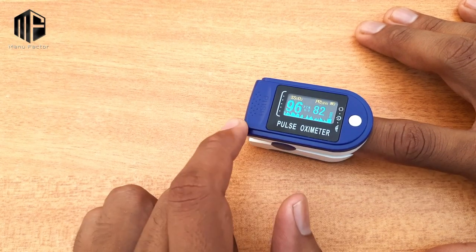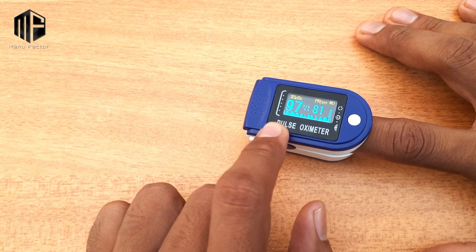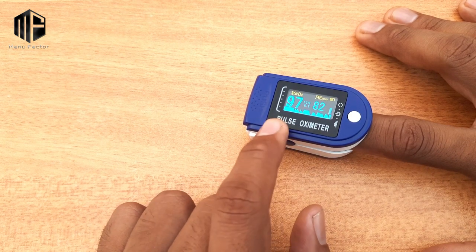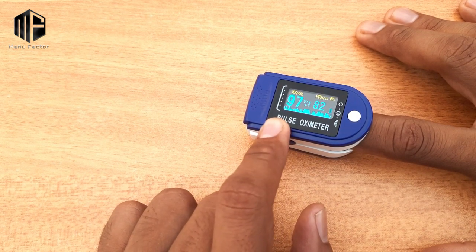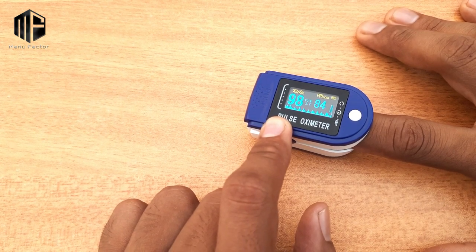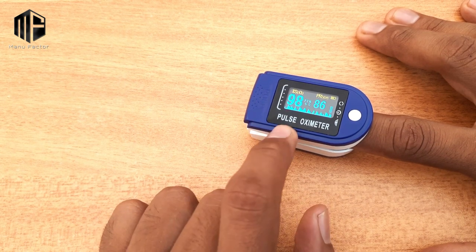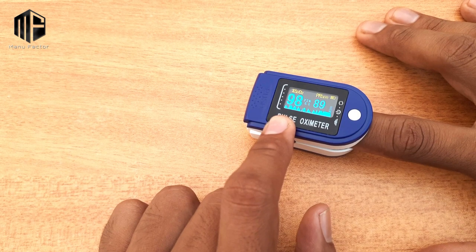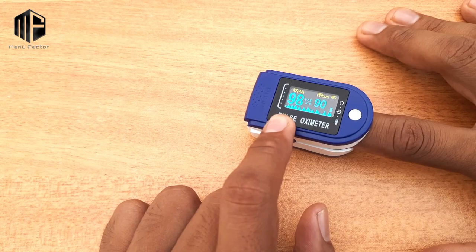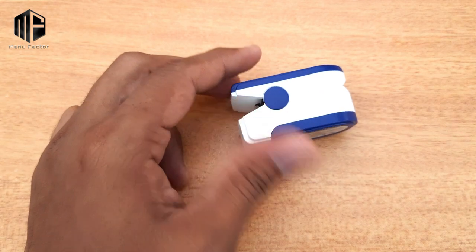Now the blood reading is 96%. If you are a COVID patient, this is a good way to check. It is very sensitive. If you are a COVID patient, we can check with this device. That is the alarm feature of this device — this is a feature of the SITIAN brand.